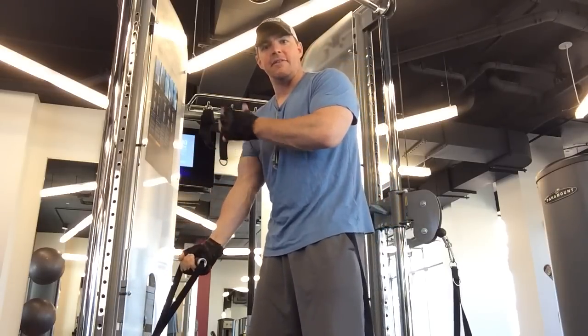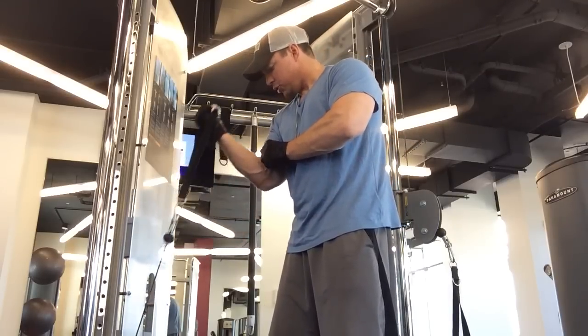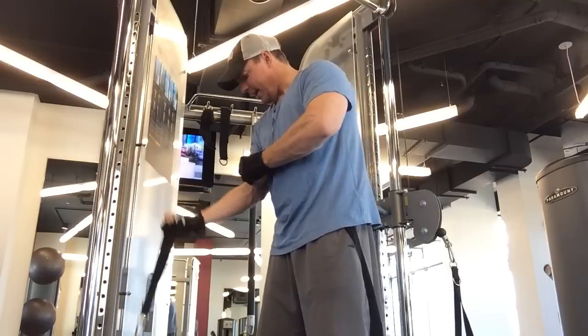Because in bodybuilding it's different from powerlifting — you want no momentum involved. You want the muscle doing all the lift, and then back down.